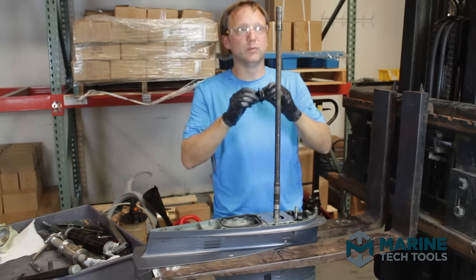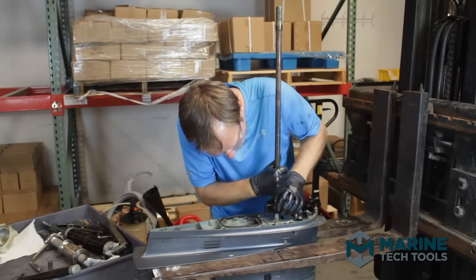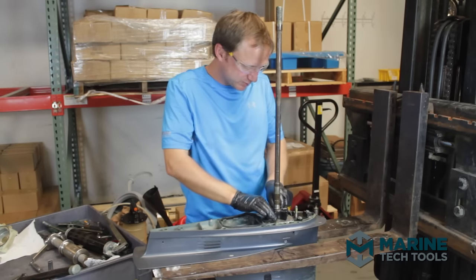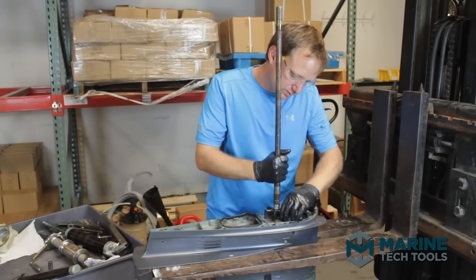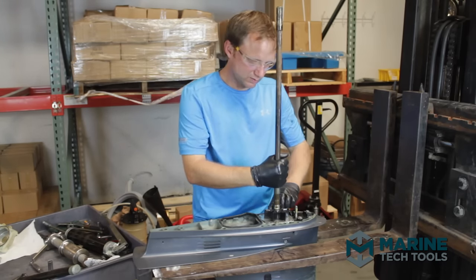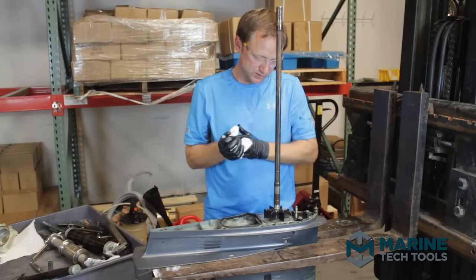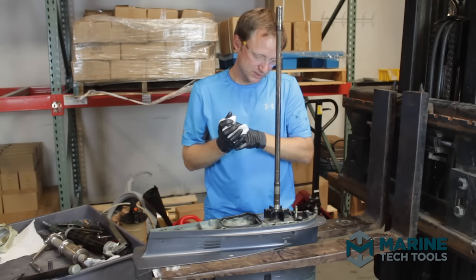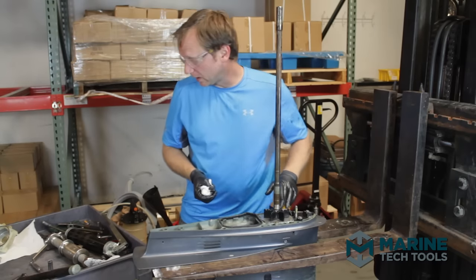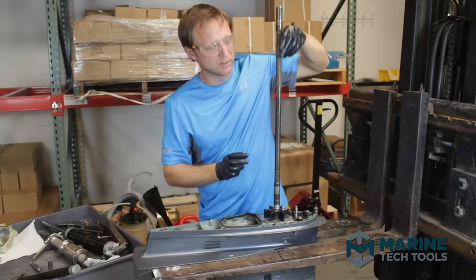Before setting the impeller, apply a thin film of grease on the inside of the impeller to help it go on. Line up the groove in the impeller with the woodruff key and press it down until it bottoms out on the wear plate. Then apply a very light film of grease on the impeller blades themselves — no globs, just a little bit — so before this pump goes into action and pulls water in to expel air, it's not rubbing on dry metal.